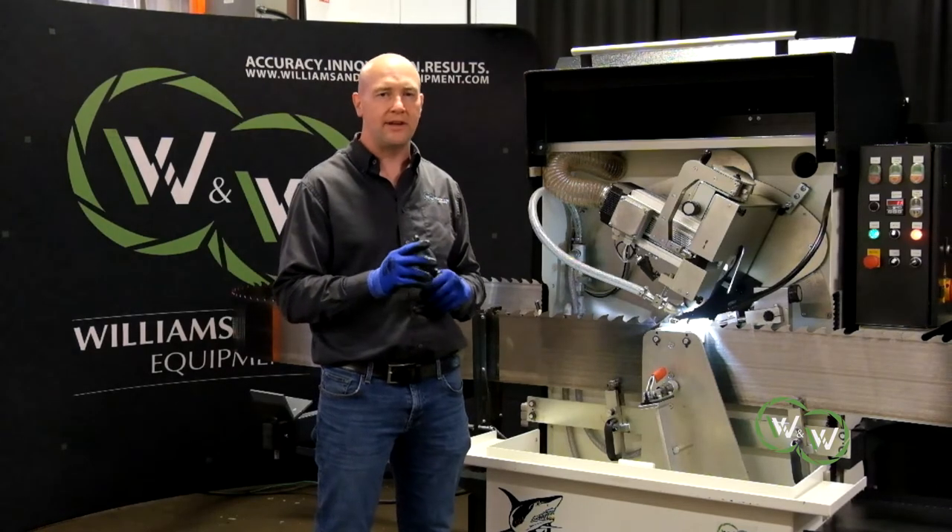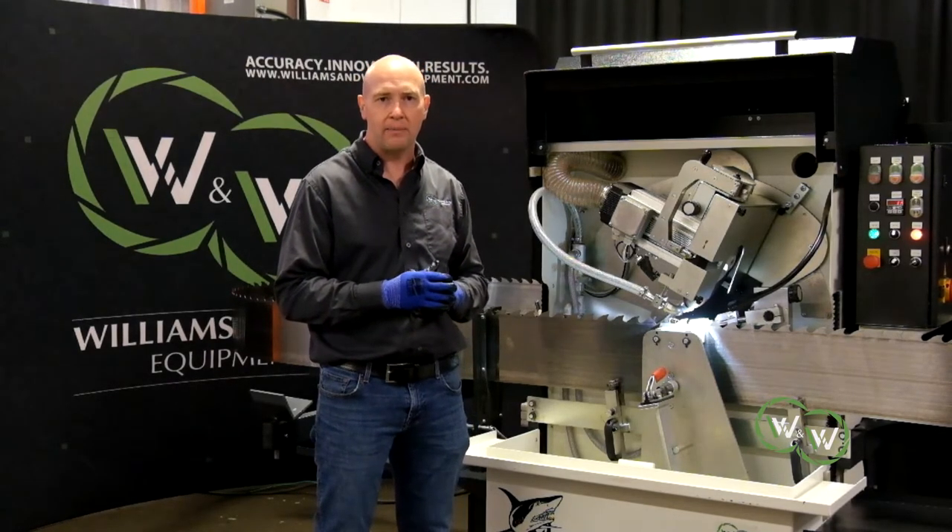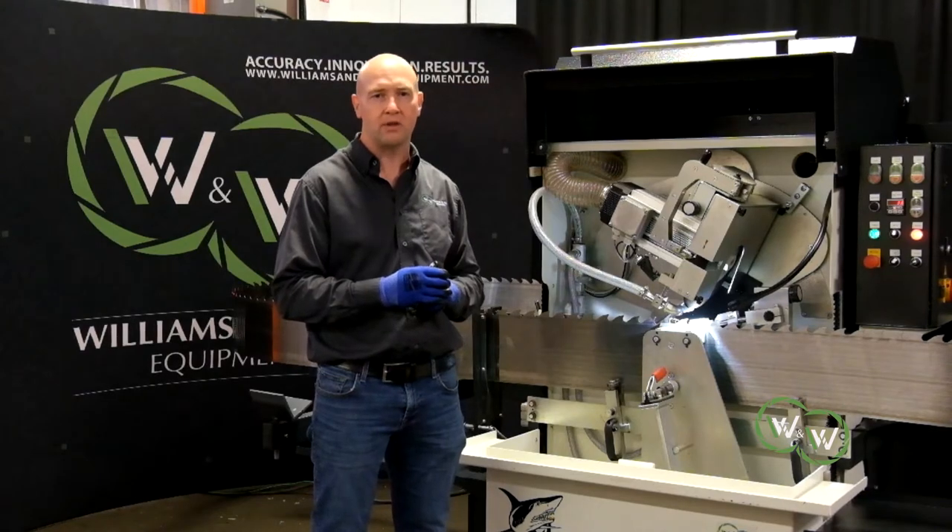Please contact Williams & White today for pricing and availability of the Shark 600 by Williams & White.